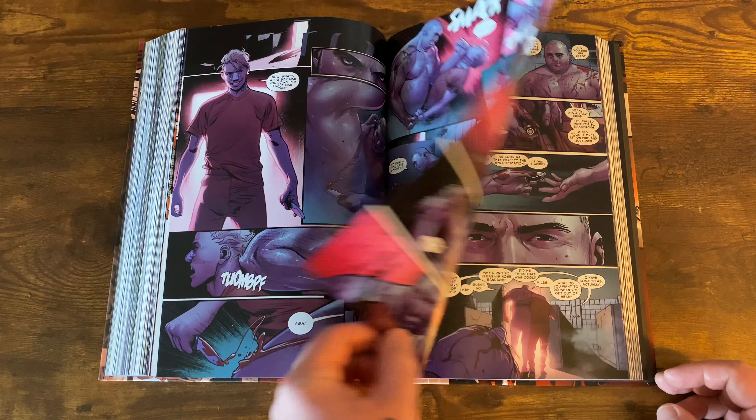Then you get the Generations issue, which is pretty cool — it goes back to old-school Peter Parker ways. The artwork is a nice throwback to old-school style. Leading into the final arc of the story, the Sinister Six is back together.